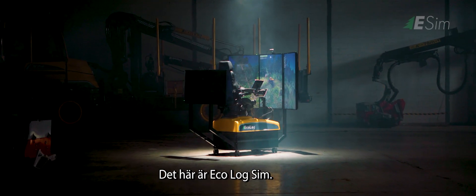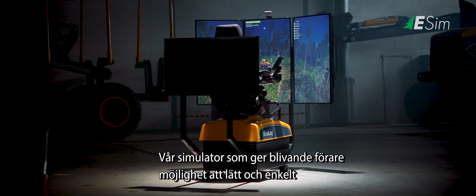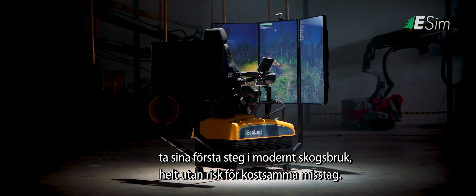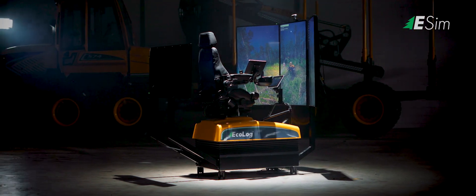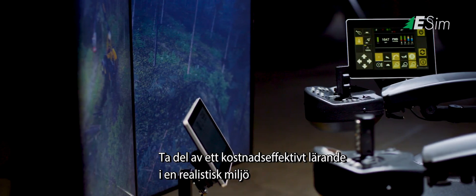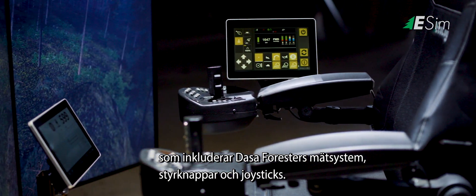This is Ecolog Sim. Our simulator that offers a simple and easy way for budding operators to take their first steps into modern forestry, without the risk of making costly mistakes. We're talking about cost-effective learning in a realistic environment, including DASA Forester's measurement system, control buttons and joysticks.